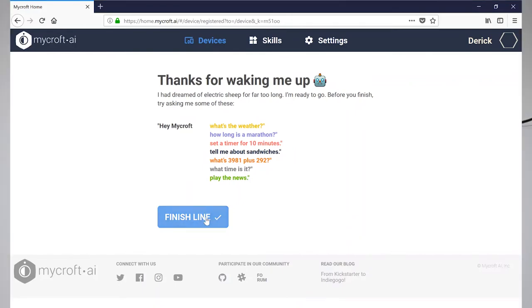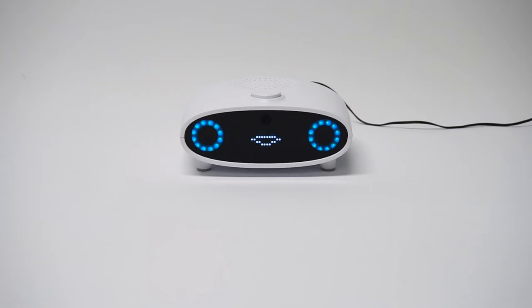All right, so now we're up and going. Mycroft says: Now I am ready for use. Try asking me things like 'Hey Mycroft, what's the weather?', 'Hey Mycroft, tell me about Abraham Lincoln,' or 'Hey Mycroft, play the news.' If you need to stop me talking at any time, just push my button.